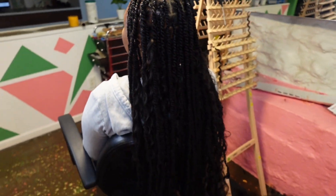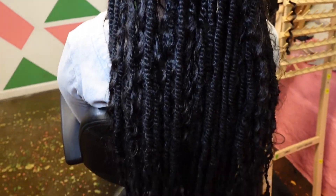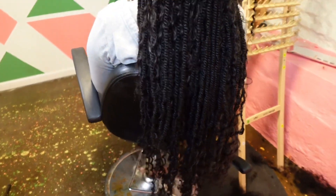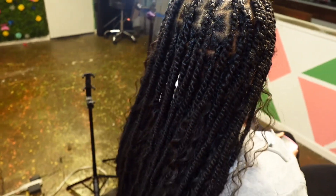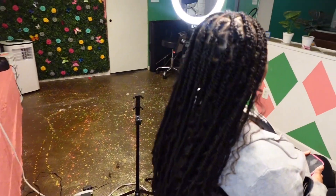I guess this is the complete style! Let me know how y'all like it, let me know what y'all want to see next, and whatever angles y'all need me to begin recording from for my next tutorials. Just give me feedback y'all, talk to me in the comments.